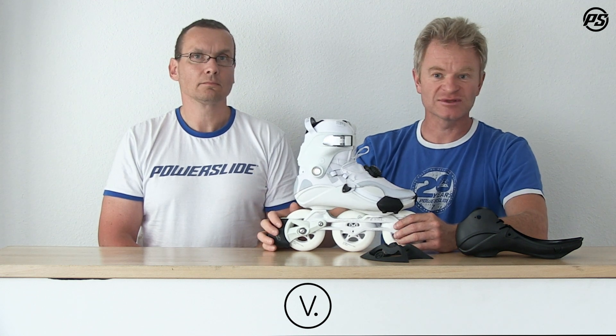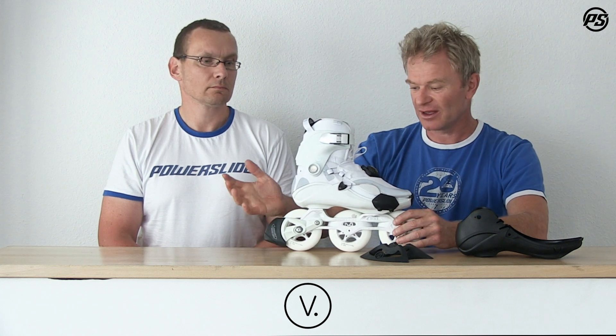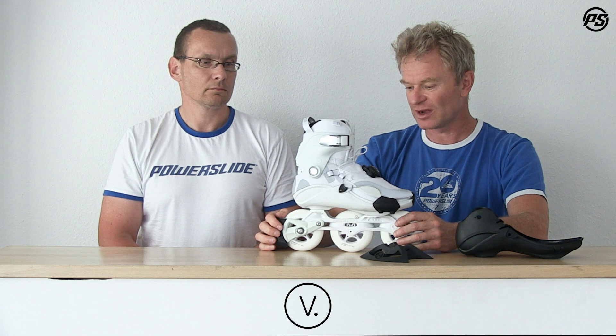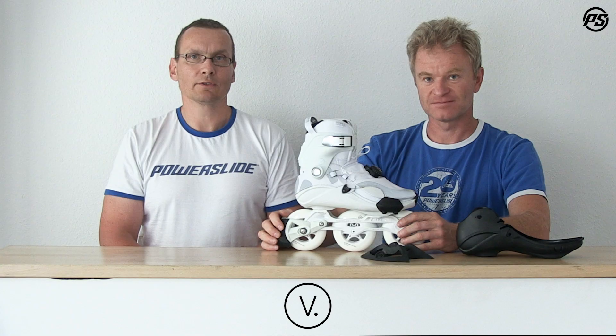I guess that sums up the technical details of this very nice-looking boot. Give it a try — like I said, it's one of my personal favorite concepts. Thanks for watching and remember: we love to skate.